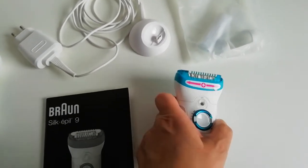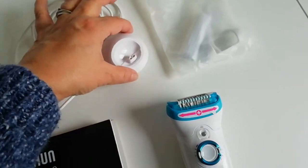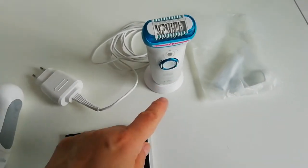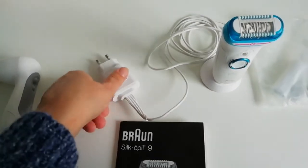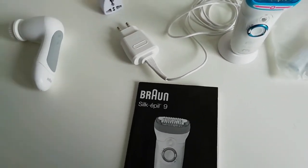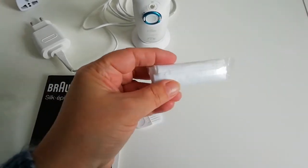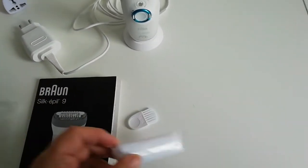This top goes on here — obviously you don't want to be using the blades straight onto your legs or underarms. This is the power source. It is battery operated but to charge it you have to put it on to there. As you can see, because it's a two-pin I have to plug it into an adapter to make it a three-pin. What also comes with it is this little bag, which I've never used because it's usually in my drawer.